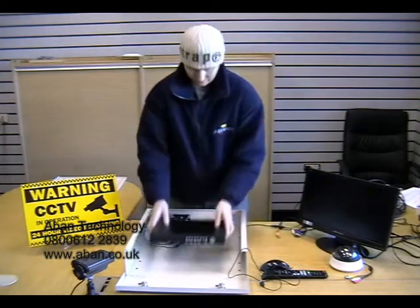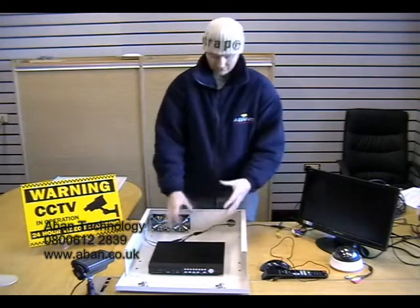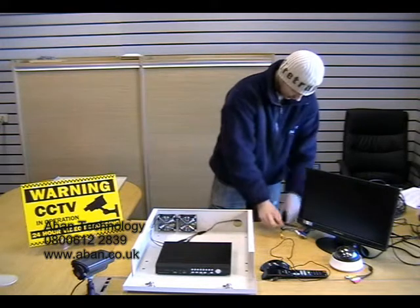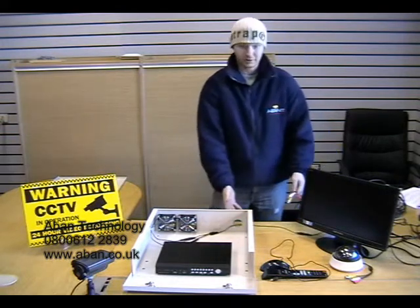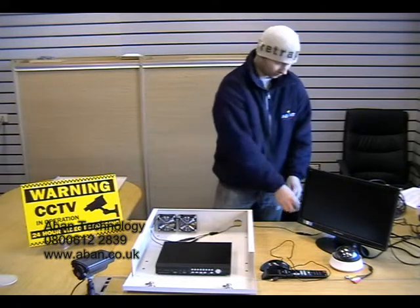So if we take our DVR, place that in the front of the safe box, allowing plenty of room to work at the back. Now we just need to pull our cables through the rear of the safe box and connect the DVR back up.